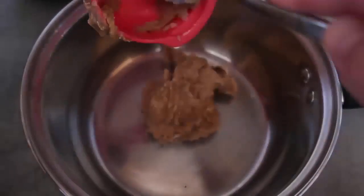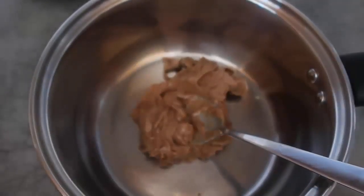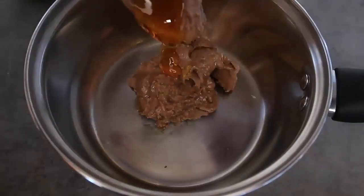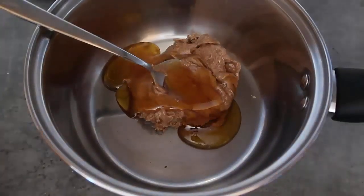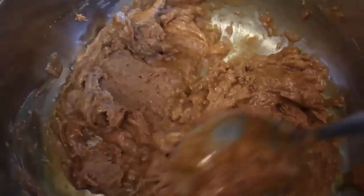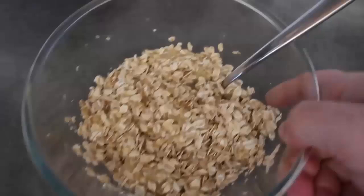Now we'll melt the golden syrup and peanut butter together. I've got a heaped third cup of peanut butter — I've just finished off this tub. For the golden syrup, it depends how sweet you want it: two to four tablespoons is what I suggest. I'm going to split the difference and go about three heaped tablespoons. Pop it over heat, keep stirring, and once it's smooth and creamy take it off the heat.